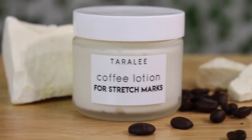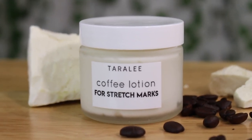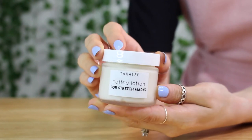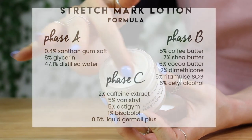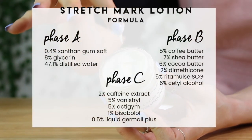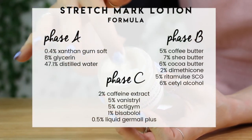All right, before we get into this, your stretch marks are fine. You're beautiful as you are. You don't need to get rid of them, but I totally understand how they can make you feel a little insecure and I understand wanting to get rid of them. So hopefully this formula is going to help you guys out.